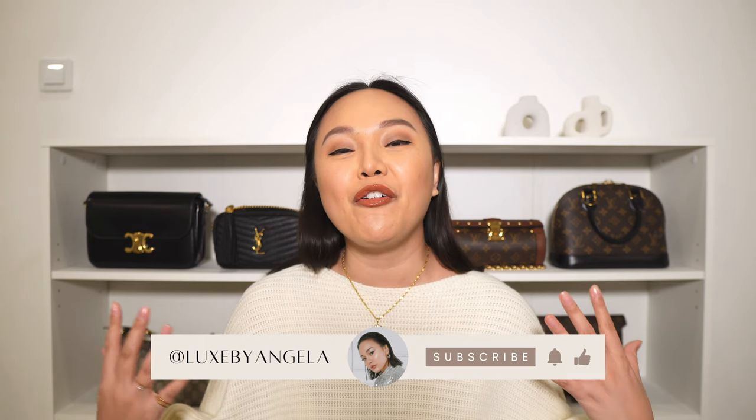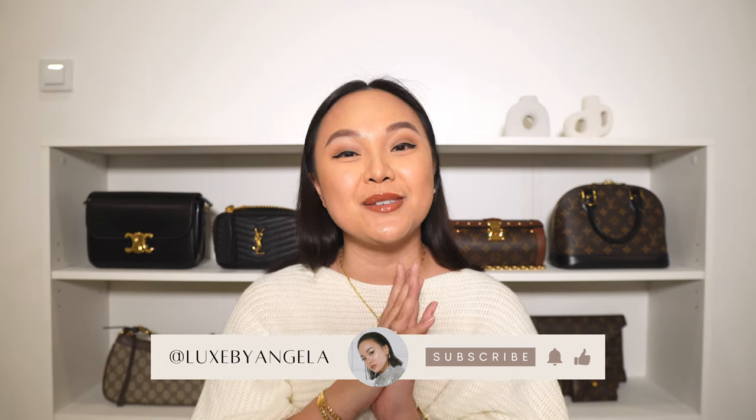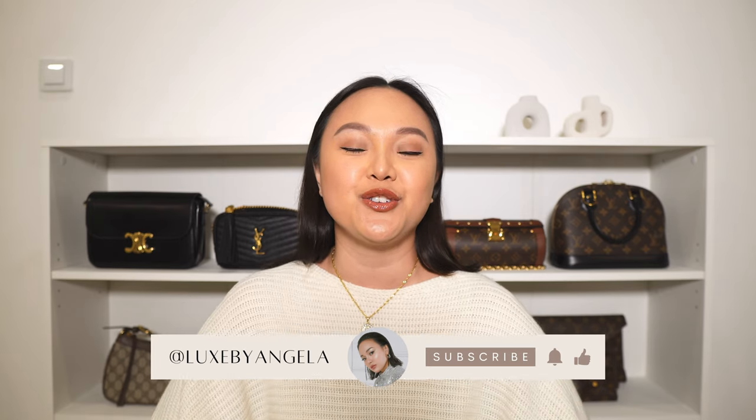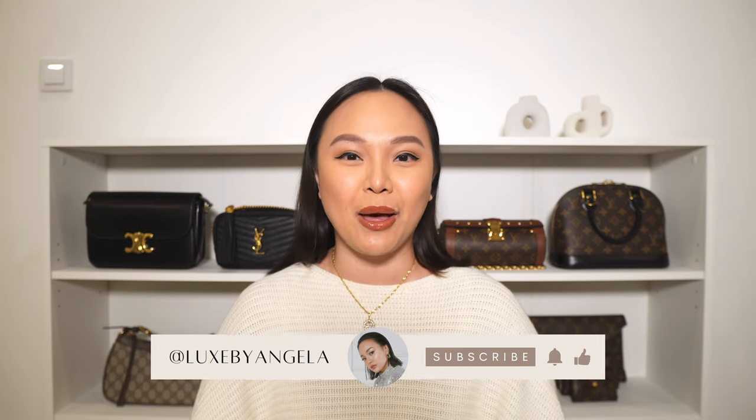If you're new here, hi, my name is Angela and I'm so happy that you clicked on this video. We talk all fashion and luxury on this channel, so if you love those topics, subscribe to my channel and don't forget to turn on the bell notification so that you will be notified every time I post a new video. Now let's get comfy, grab yourself a snack, a drink, and let's jump right into the video.